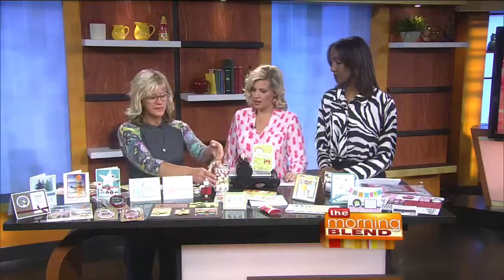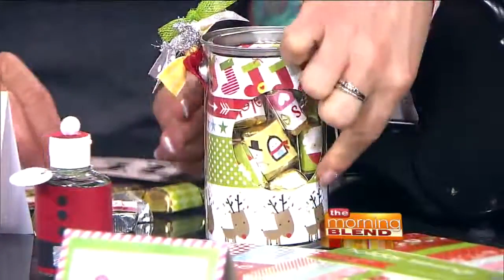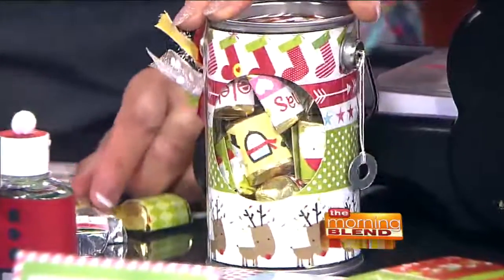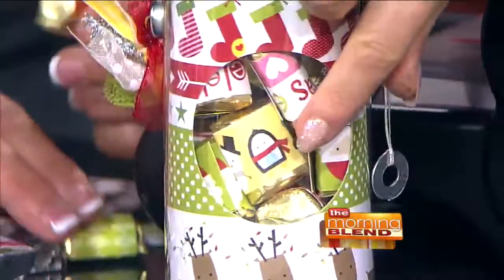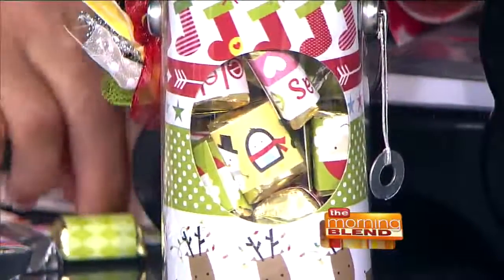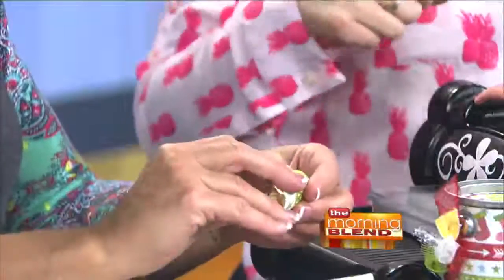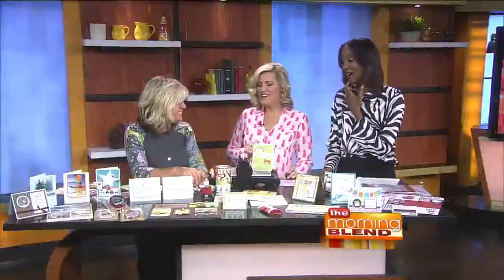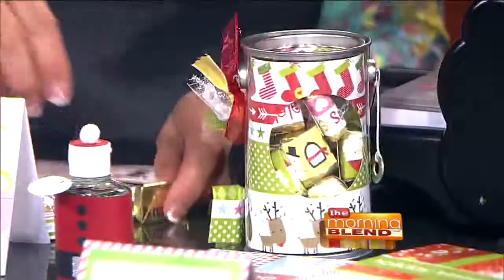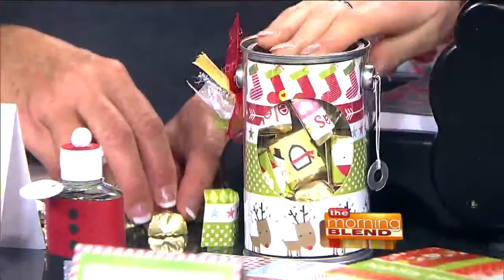This is a really fun thing to do, and it's super easy. In here you've got papers from a sheet of paper, and there's a little window so you can see there's little candies inside. You just take your paper and wrap it around, and then you have cute little decorated candies. This could be a great teacher's gift — parents are always looking for good teacher gifts.